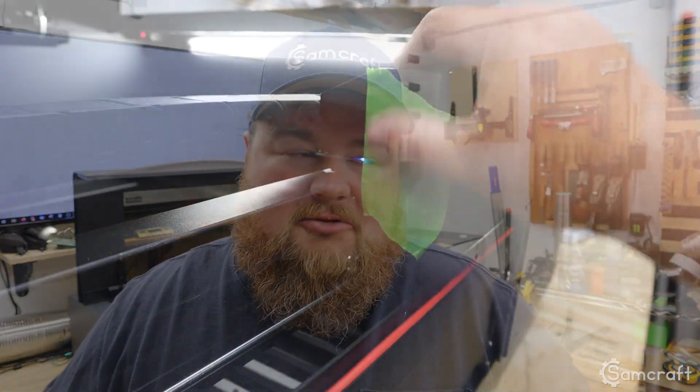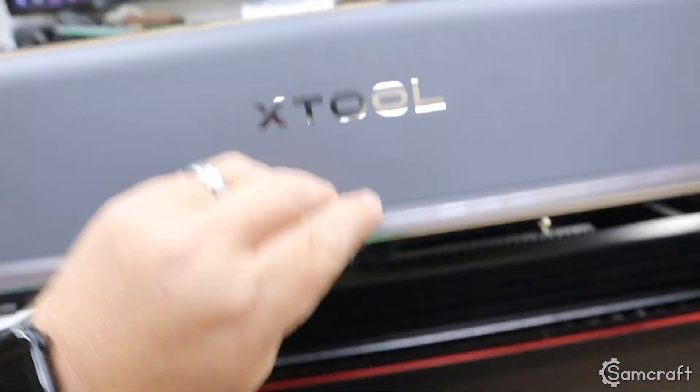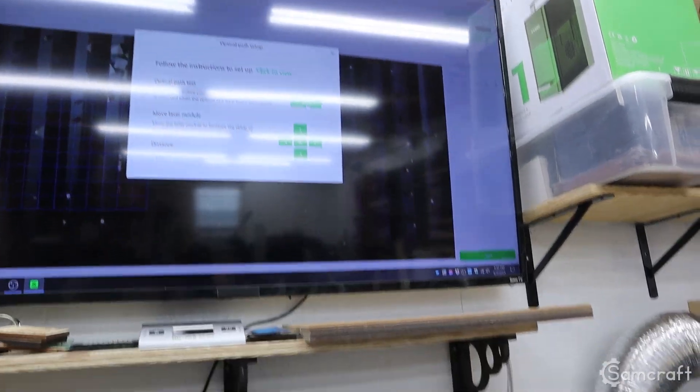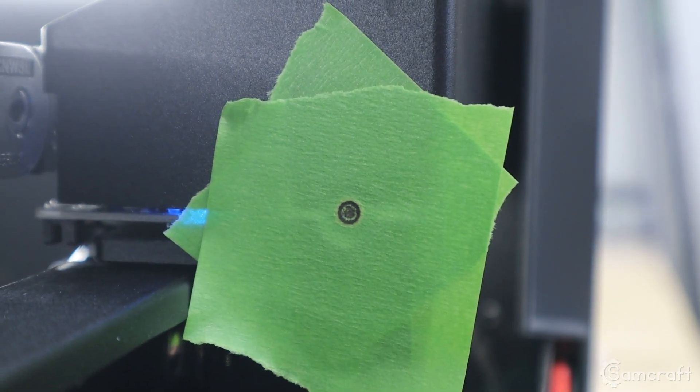With our gantry squared up, you're going to be tempted to go ahead and rerun your file to see how great it looks, but you're going to need to realign your mirrors and lenses just like you did — or should have done — when you first got your machine. Go ahead and run through that same procedure, because if you moved your gantry you're going to twist your mirrors out of alignment. Dial that back in, and then run your test file again.